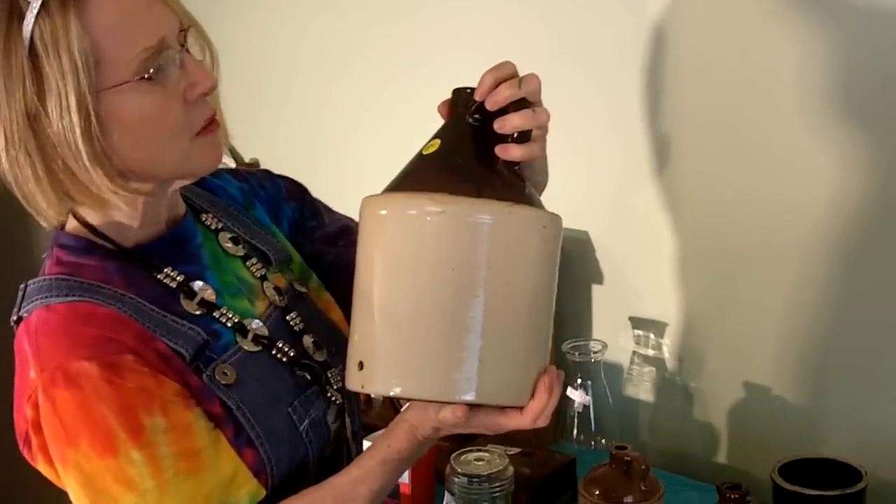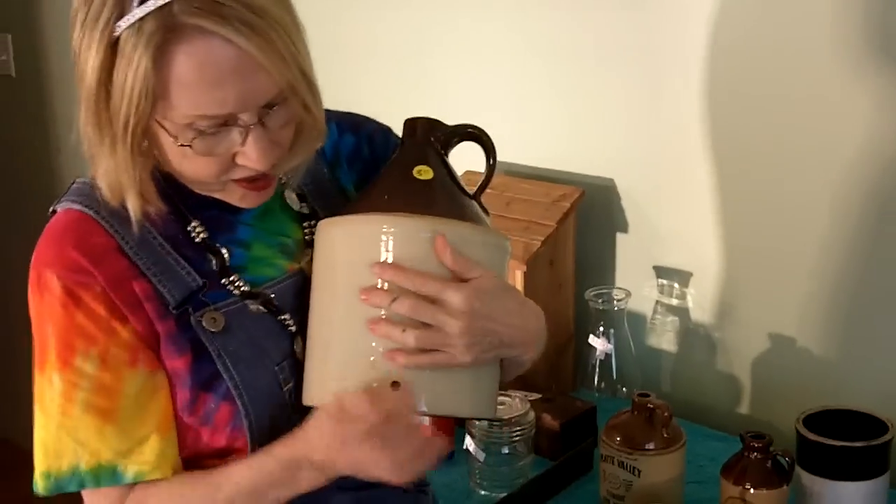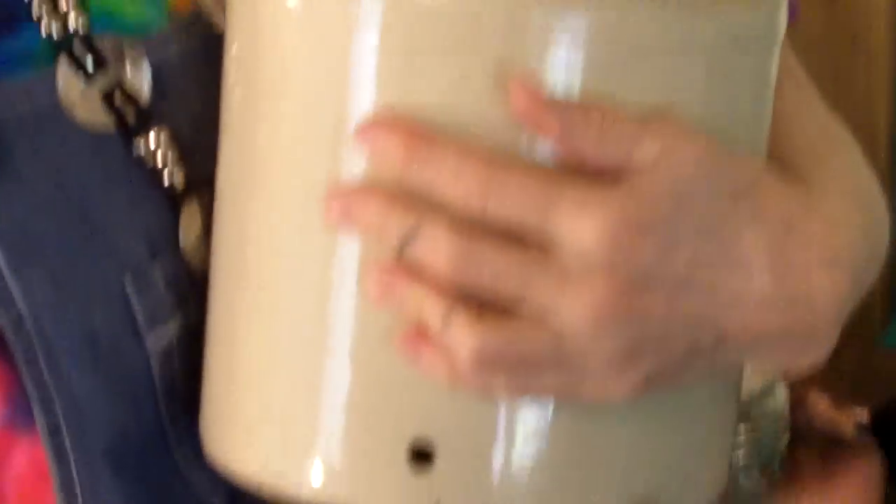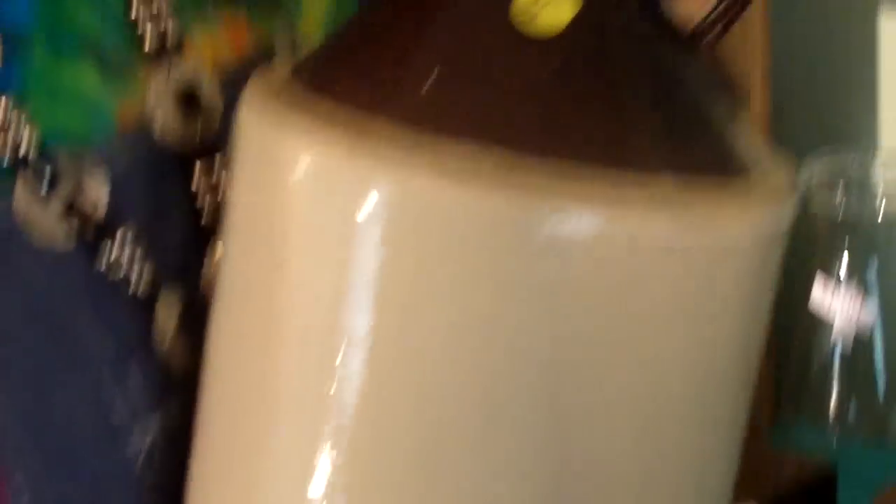Then at yet another estate sale in Severna Park, we bought this — we paid $3 for it. Someone obviously was going to make this into a lamp, and I suspect we will do that also — we'll make this into a lamp and sell it as a lamp.